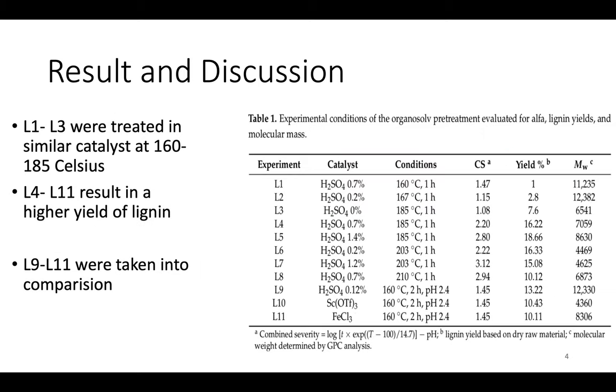In this table, we can see the yield of lignin treated with different catalysts. From sample 1 to 3, lignin was treated with sulfuric acid at 160 to 185 degrees Celsius, resulting in lower yield than samples 4 to 11. Samples 1 to 3 also have a very high molecular weight, which might not be useful for making products. In this experiment, we take samples 9 to 11 to compare because they were treated under the same conditions with different catalysts. Sample 9 was treated using a Lewis acid, while samples 10 and 11 were treated using salt solutions as catalysts. The yield of sample 9 using sulfuric acid is higher than the other two, but the molecular weight is also very high.